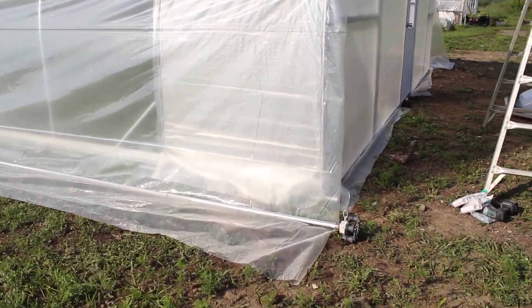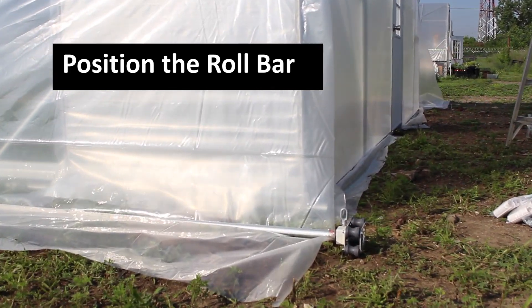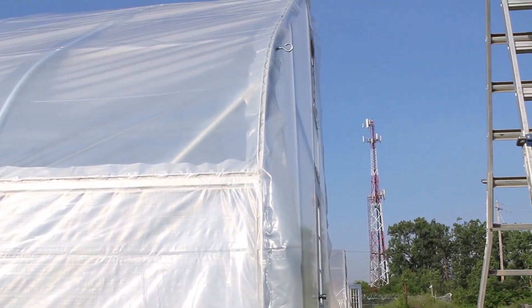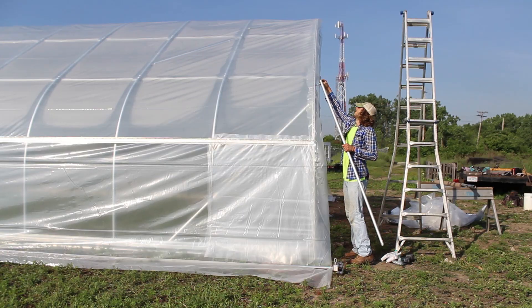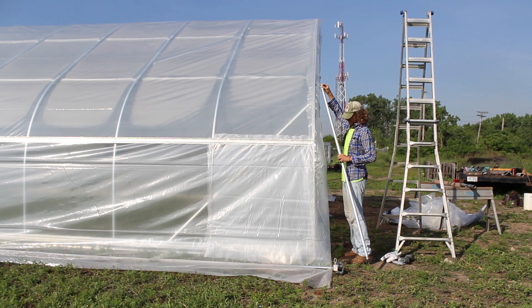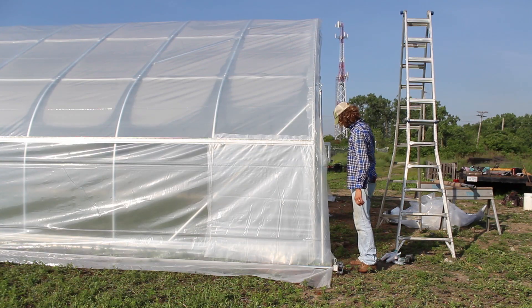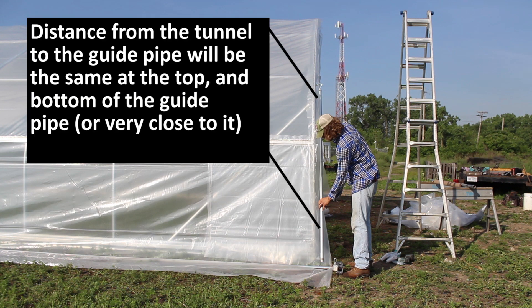Before securing the plastic to the roll bar, make sure the roll bar is in the correct position. This tunnel uses a gearbox, and it has to line up appropriately with its guide post. We're going to rough in the guide pipe — you don't want it too far off the tunnel. We want the guide pipe to rest parallel along its full length from top to bottom.